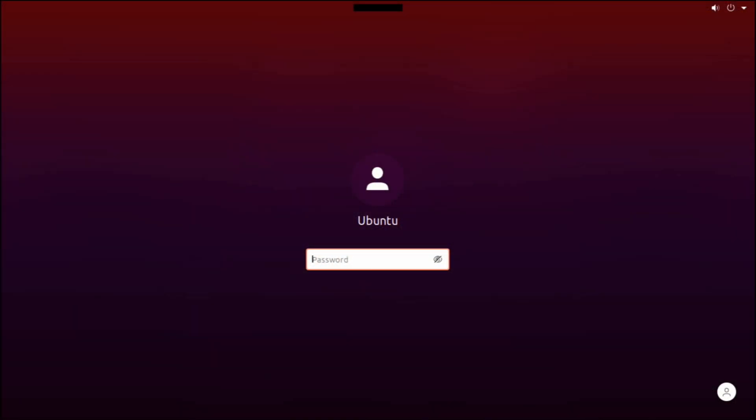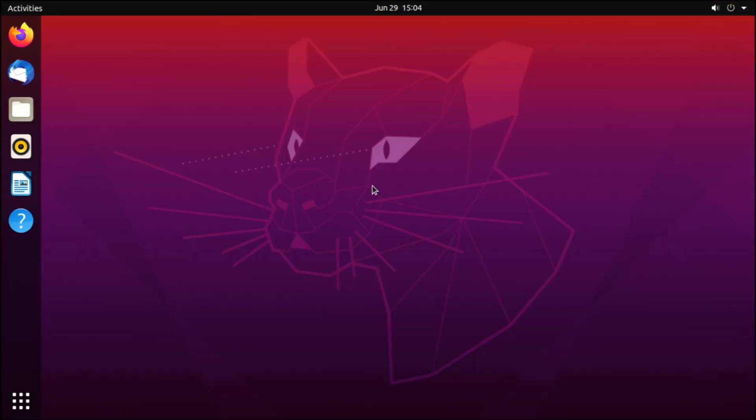I've got my Raspberry Pi 4 here with a little SD card in it, and I have installed the desktop operating system. After logging in you can see we do in fact get the Ubuntu desktop — the fox mascot and everything. This is version 20-point-something, basically the latest version of Ubuntu at the time of filming, and as you can see it in fact works.